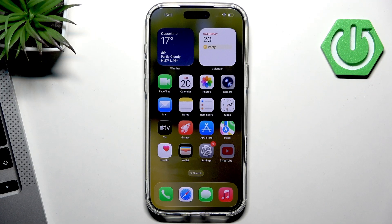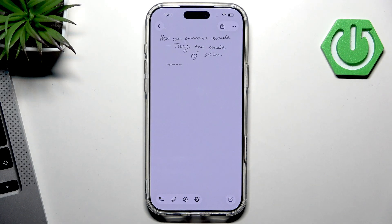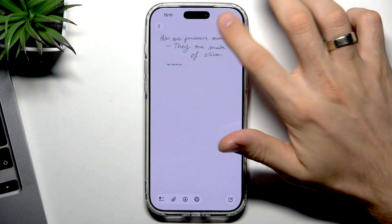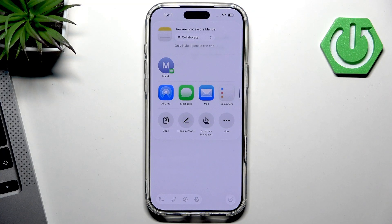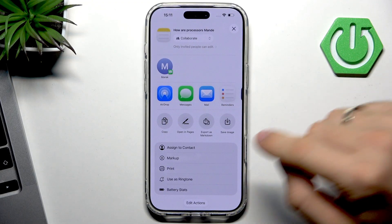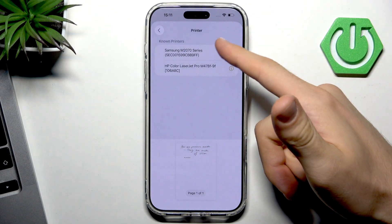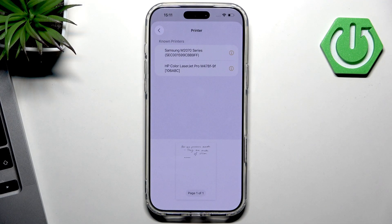So how to do that? You can open any note, create any note, and then just click the share button. Then click More and Print. Here you will see all printers connected to the same Wi-Fi network as your smartphone.